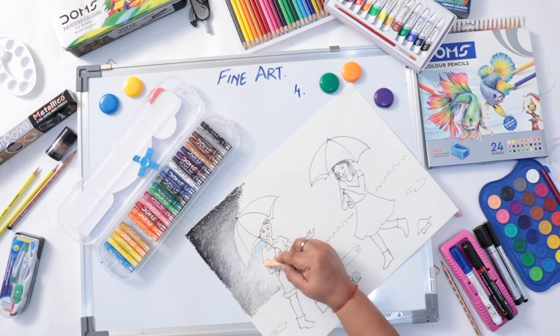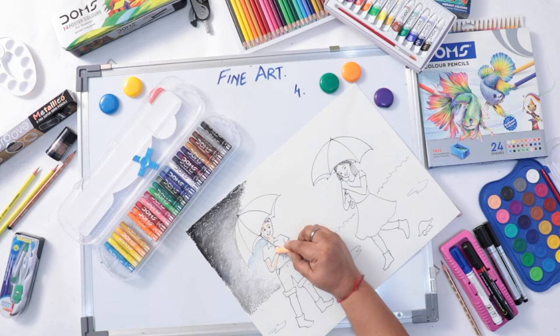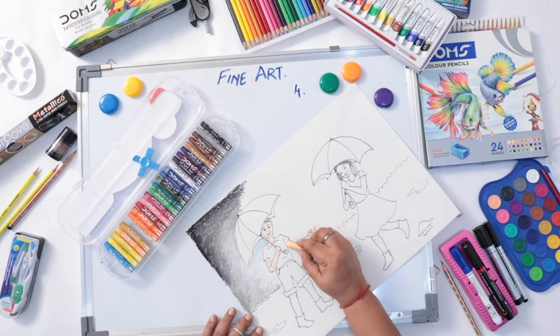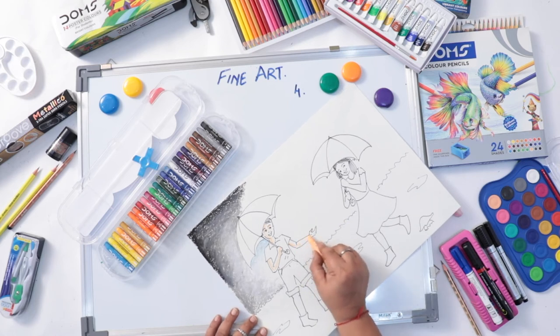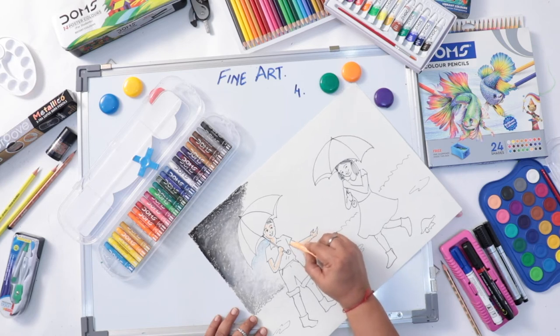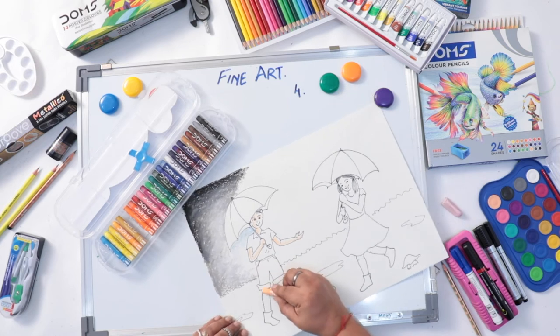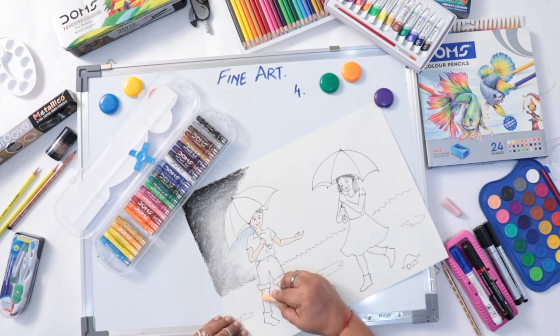Leaving some space, dark to light. I am using it dark as the skin and using it to light. Skin to light.